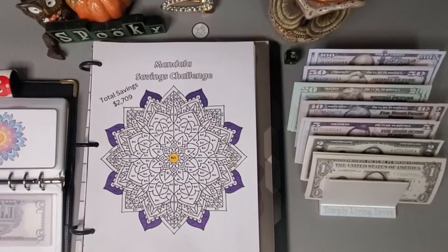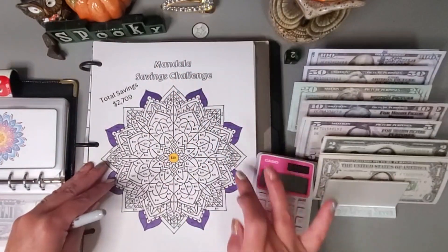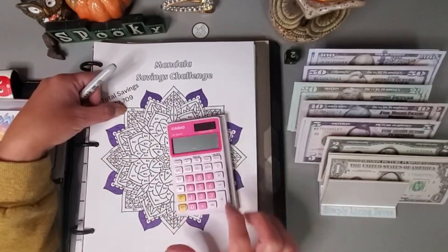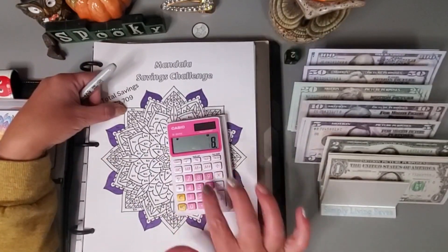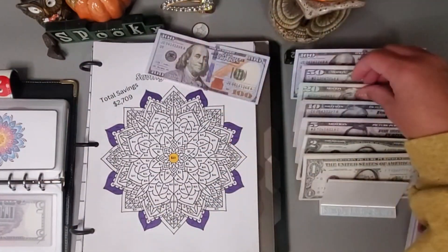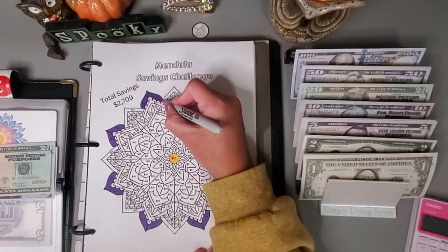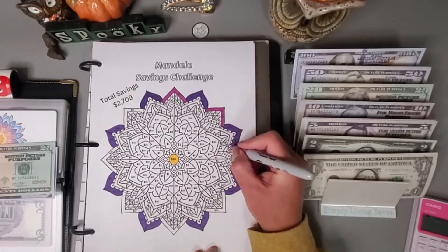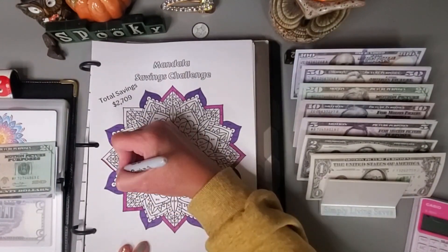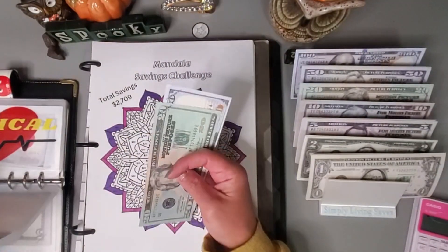I think I'm going to put in — I kind of want to do all of these $15 sections. There's one, two, three, four — wait — one, two, three, four, five, six, seven, eight — so 15 times 8 is $120. Let's put in $120 and get all of these $15s colored in.